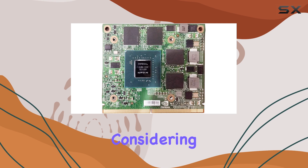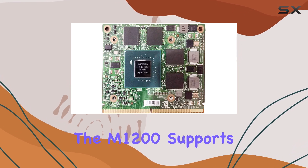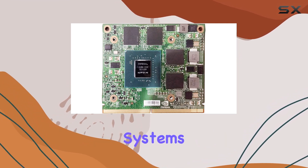Compatibility is a crucial factor when considering an upgrade, and the M1200 supports a range of operating systems.